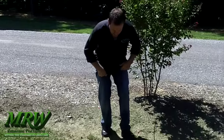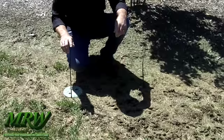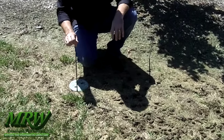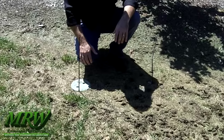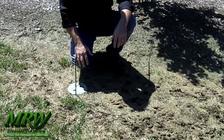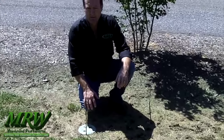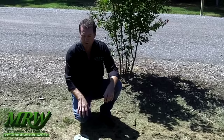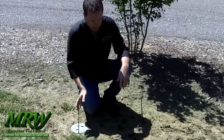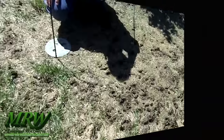We got the lawn aerated and overseeded it with the turf-type tall fescue. We marked our sprinkler heads and valve boxes — you can pick up marking flags from just about any hardware store and go around and mark those objects out, even objects that are underground less than three inches. For example, an invisible dog fence — you want to make sure you get those marked off so you don't hit them with the aerator. So we got the lawn aerated, put our seed down, and we're getting ready to run the slice seeder across it.